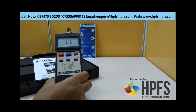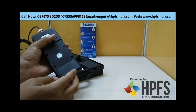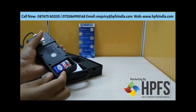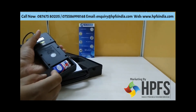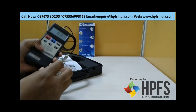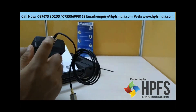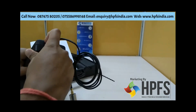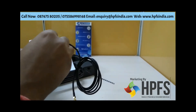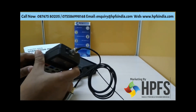It runs on a 9-volt battery for operation. Coming to the interface, it has an RS232 interface, which you can see here, along with the probe input. The RS232 interface is basically used for online data viewing, for which you need an extra accessory — the RS232 cable.